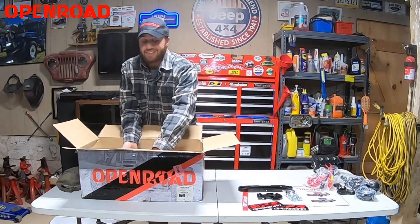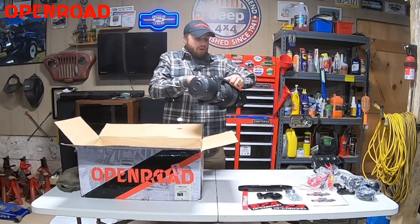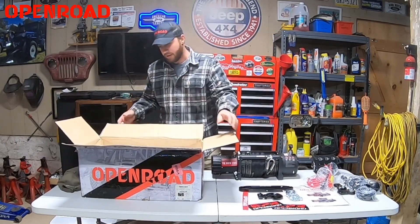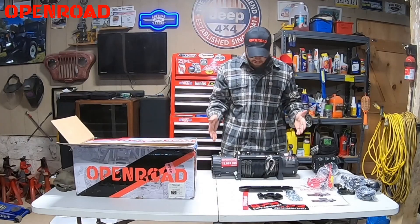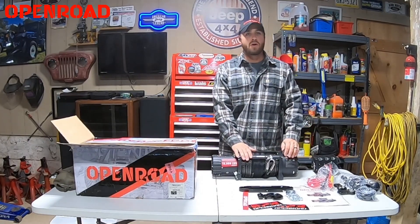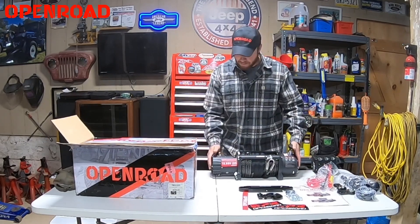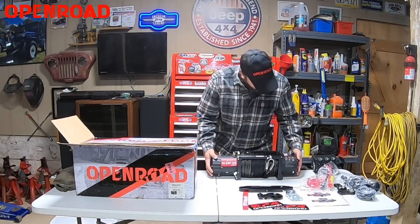And here we go. Let me get the sucker out of here without making too much noise. There it is, ladies and gentlemen — there is what everybody's been waiting for. The winch itself. Look at that monster: 13,000 pounds of all sorts of good stuff. 13,000 pounds of 100% pulling strength. Check that out, guys — that is a beast.